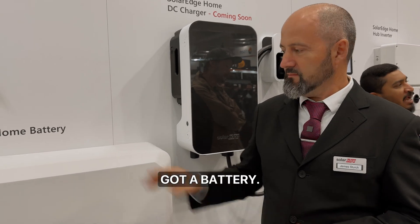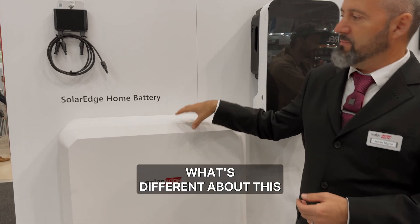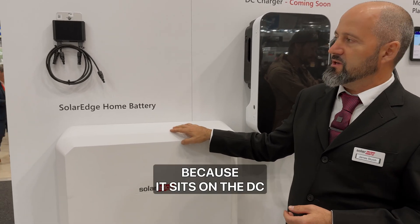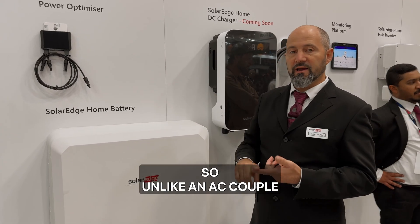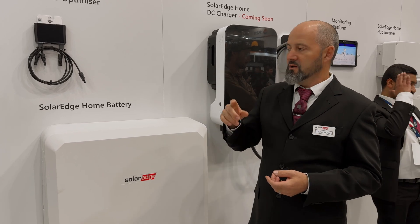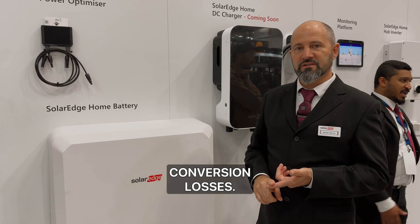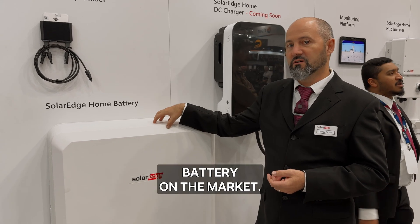And then you've got a battery. What's different about this one? It's super efficient because it sits on the DC side of the inverter. We've only got a single conversion. Unlike an AC-coupled battery where you go DC to AC and AC to DC — we don't suffer those three conversion losses. It's only going DC to AC once, which means it's the most efficient battery on the market.